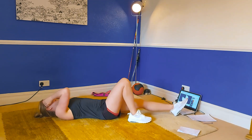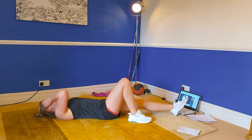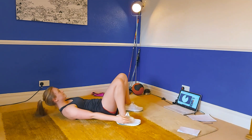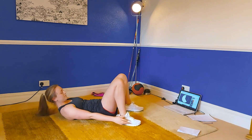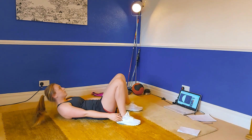The next one is going to be toe touches. Lying on your back, we're going to keep our arms straight and reach up to touch your toes. See, keep those arms nice and straight — really reach for those toes. One more after this then we are having a rest.